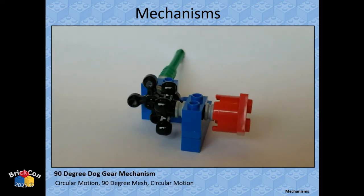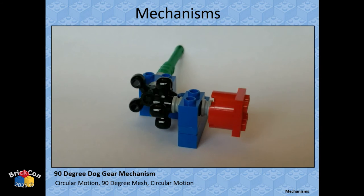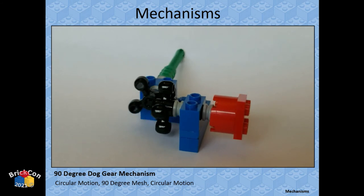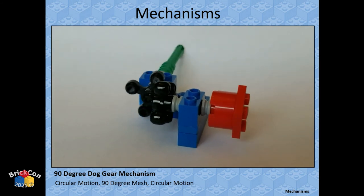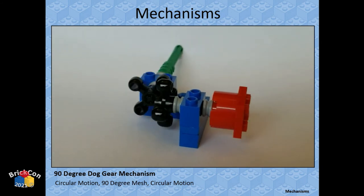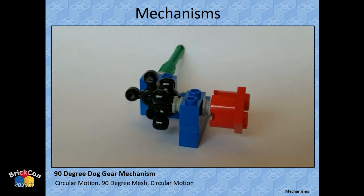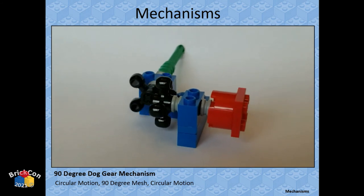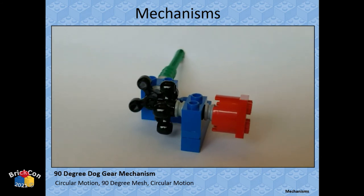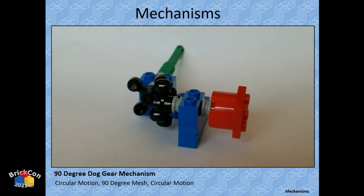Dog gears can mesh together either straight/parallel or perpendicular. They have a little slop since there are only four teeth or knobs. If you need a lot of precision or high torque transfer, I'd steer away from them. But for something simple that doesn't need much torque or precision, they work fine. You see them in larger Technic sets.